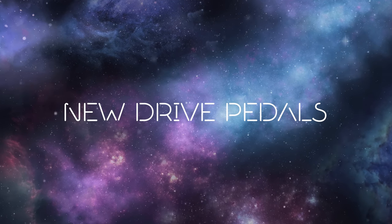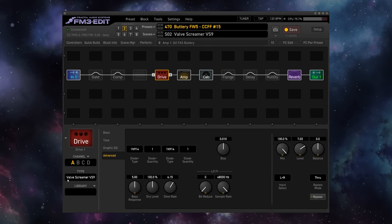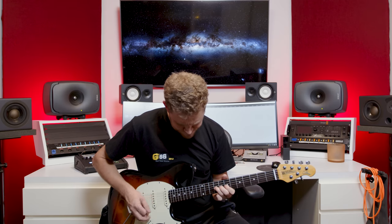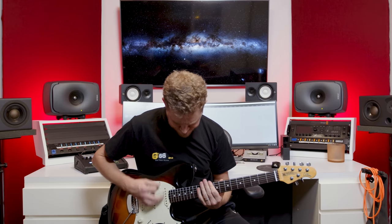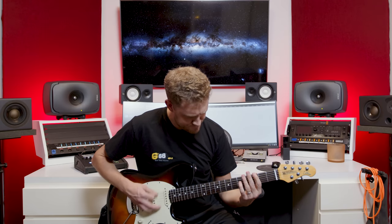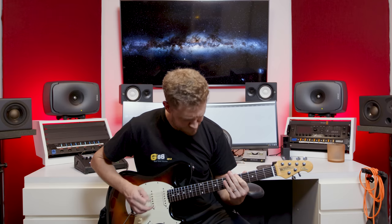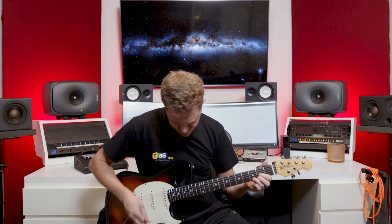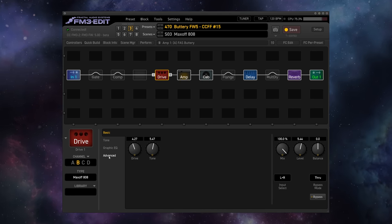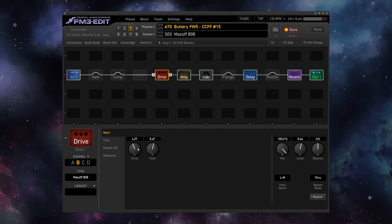We also get two new drive types with firmware 5, and these pair very nicely with the FAS Buttery Amp. We get the Valve Screamer VS9, which is based on the legendary TS9 from Ibanez. And we've got the Maxoff 808, which is based on the Maxon OD-808, a very famous clone of the TS-808 that's known for being a bit smoother, a bit less harsh, and it sounds a bit like this.